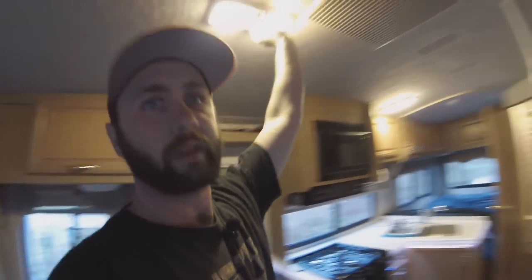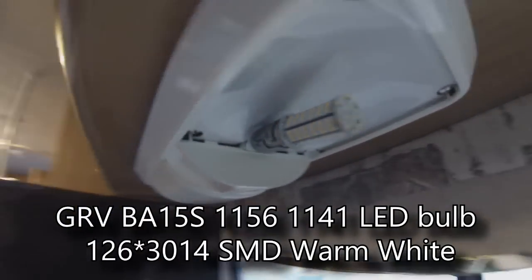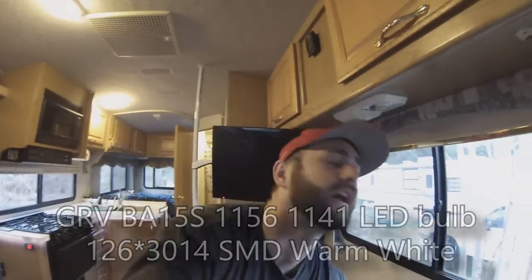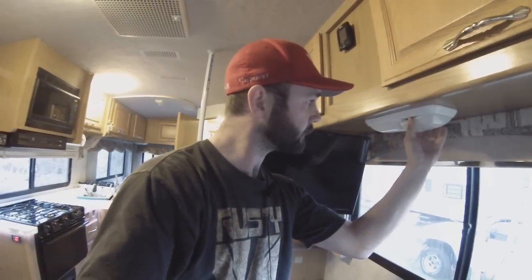I have LEDs in all of my lights. These are the LEDs that I have — they are a GRV LED available on Amazon. I highly recommend this bulb. I actually tried five different kinds of LED bulbs before I found the exact ones that I wanted. These are highly rated. I actually did a video comparing all of the different bulbs — I just never edited it.